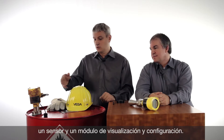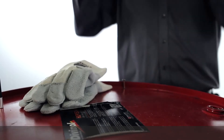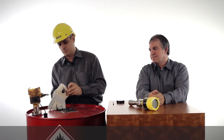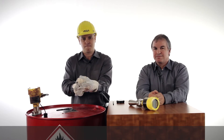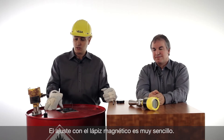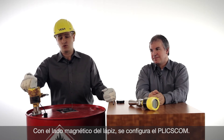Let's have a look at this application. This is an oil barrel with a sensor and a display and adjustment module — the so-called Blixcom.